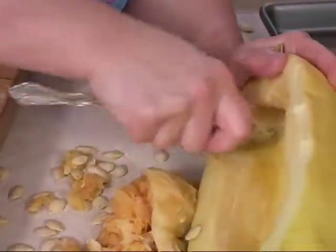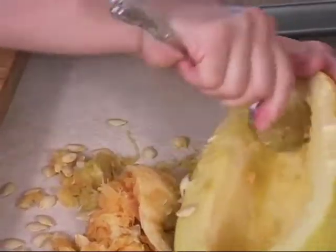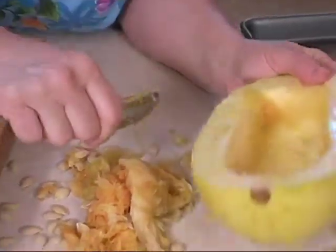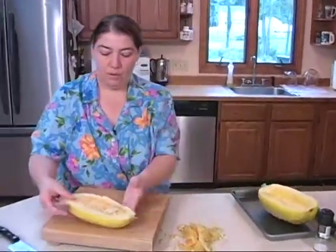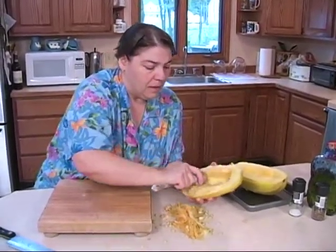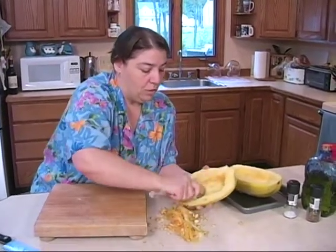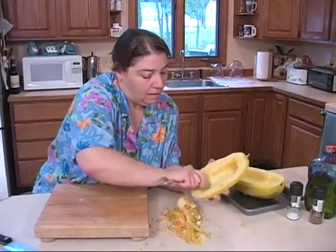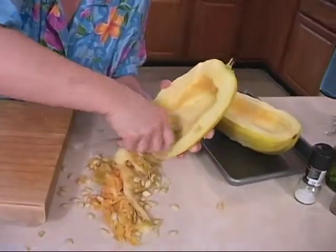We're going to a party today, so I want to be careful what I'm eating. I always try to bring something that I can eat and not have to worry too much about it. This squash is good as far as a light meal. We're going to do our peppers with some ground chicken — I'll show you how we're going to do that later.